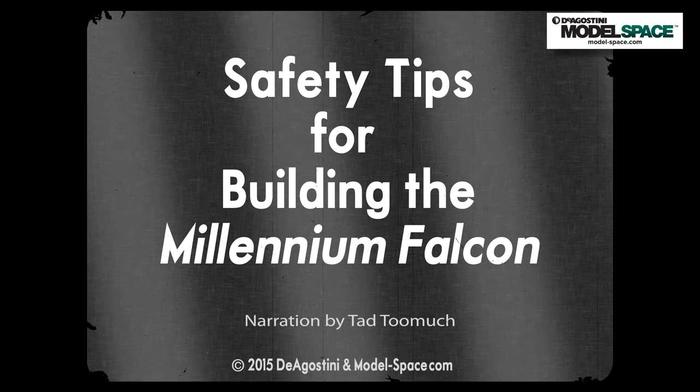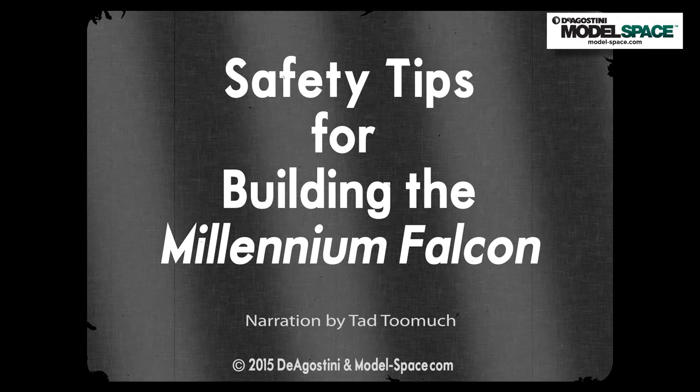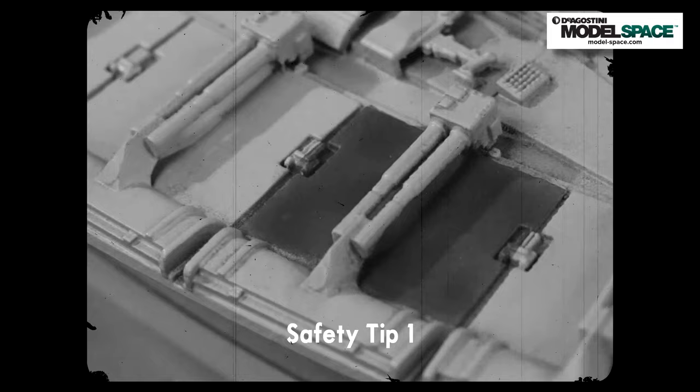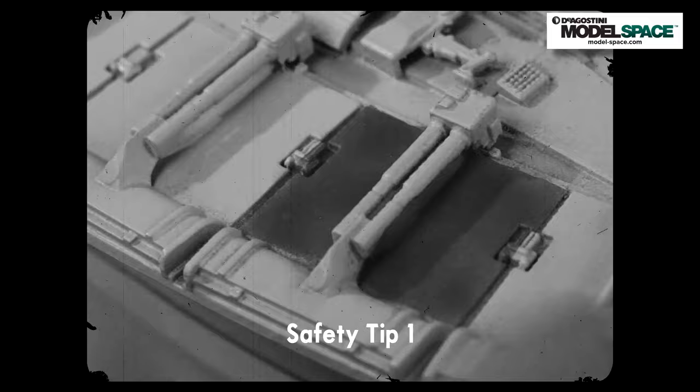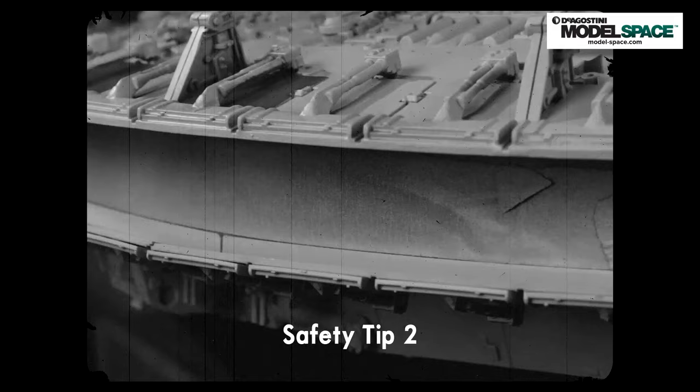Safety tip number one involves the ship's flaps. They are molded as separate parts on your model kit, but if you glue them down first, painting, masking, and finishing that area will be very difficult — generally a big pain. So leave them off, paint the colors, and then apply them. It will save you lots of time and frustration.